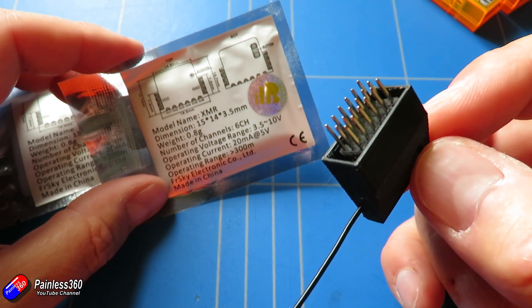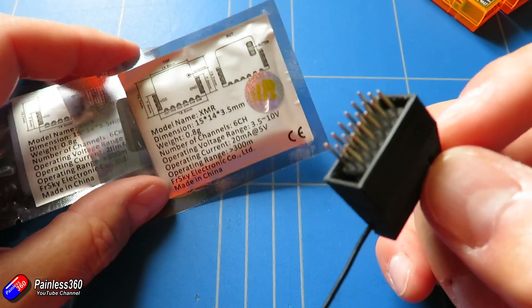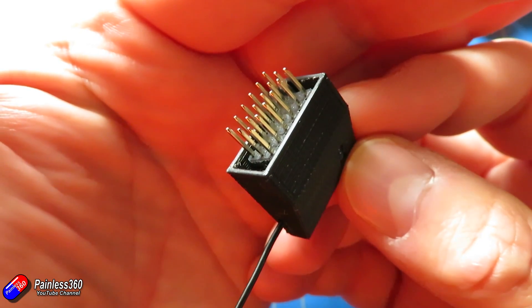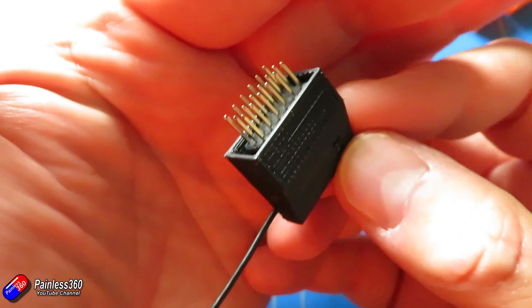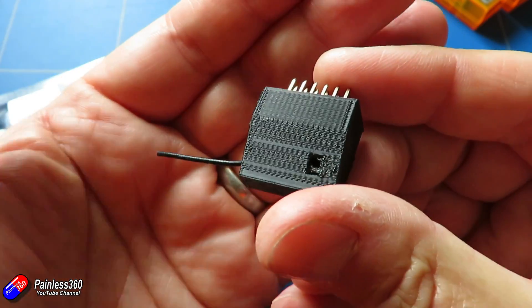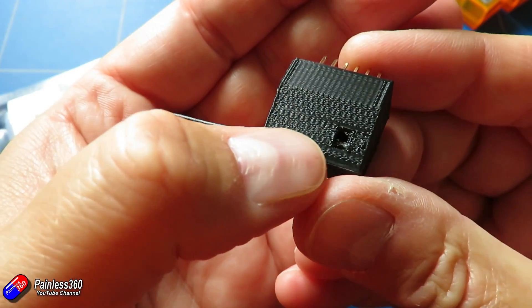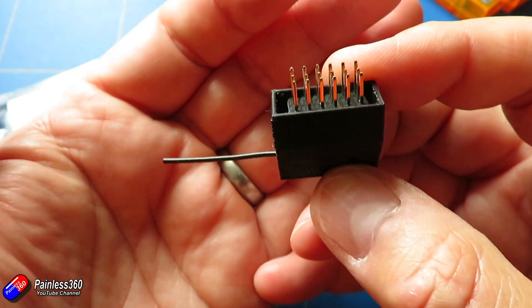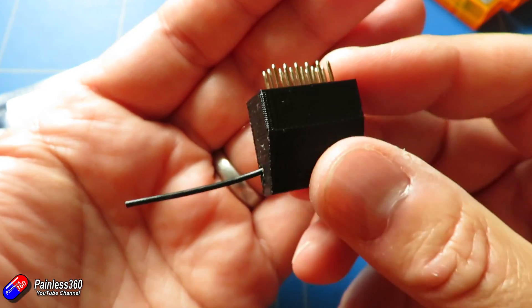But for those times when you don't want to get the soldering iron out and do all that direct soldering, having the pins on it is worth its weight in gold. So I just want to show you how to do it — it's relatively straightforward and easy — and I'll also make the 3D design of this case available. I'm just about to redesign it actually, put a couple of little holes in here so you can see the LEDs for binding.